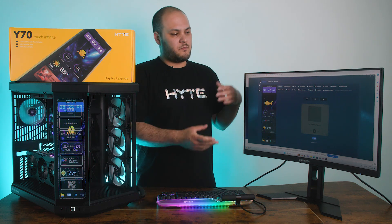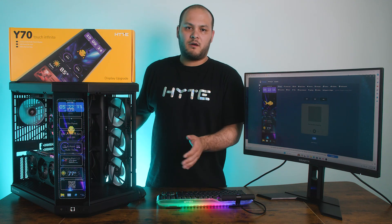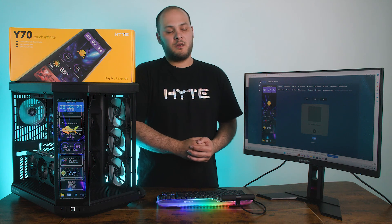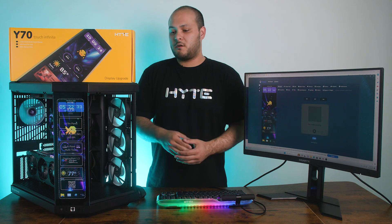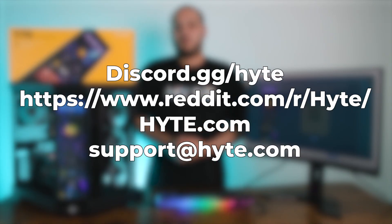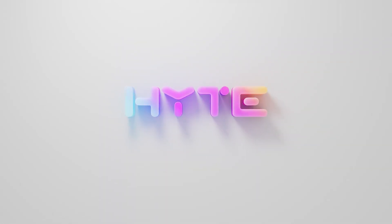So we have our display upgrade installed, we have Nexus installed, and we have Nexus Touch running. At this point it would be a good time to go ahead and put the rest of the panels back on the PC, and if you still need to do some cable management you can do that now, because we know everything is working as intended. Then you can go and start exploring Nexus Touch — setting up your new screen with different video wallpapers, different widgets, and a whole lot of different features that we'll cover in a different guide. If you encountered any problems during the install, go ahead and get in touch with our support via the contact form on our website, or check us out on Discord or message us on Reddit. Hopefully you found this guide helpful. I'm Brad with Height — enjoy your new Y70 Touch Infinite display. We'll see you next time.